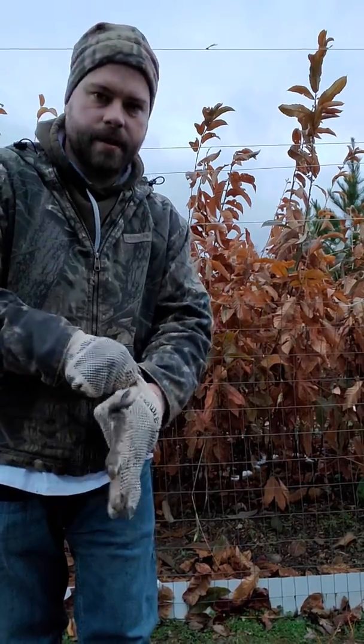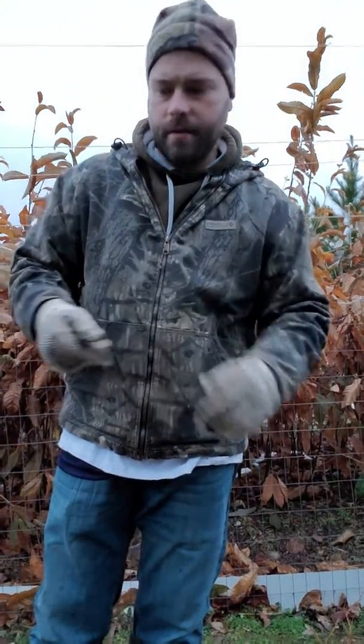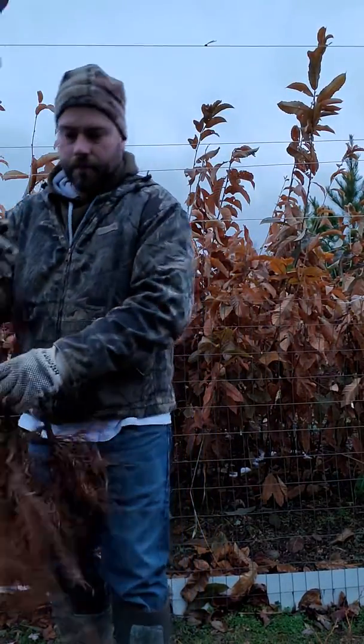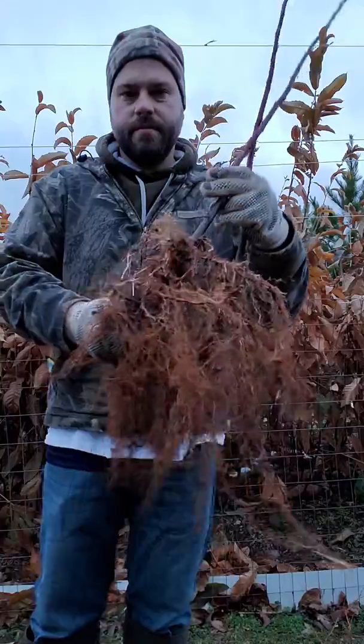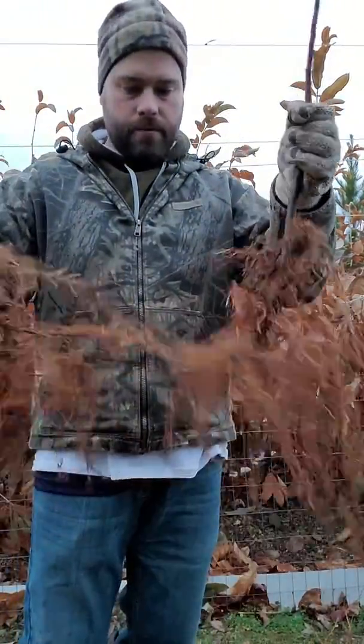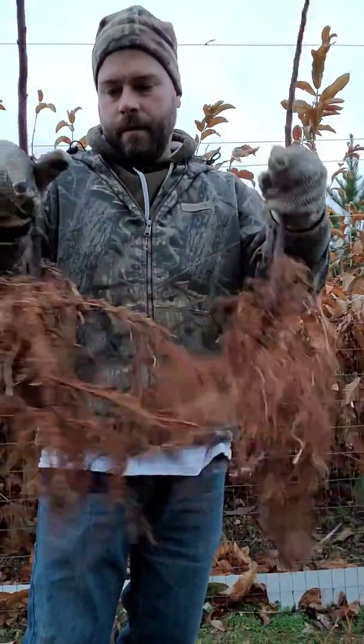Ryan here from Blue Hill Wildlife Nurseries. Today we're going to take a look at rootstocks. This here is Bud 118 — it's a clonal rootstock mainly grown in stool beds, which is produced from stump sprouts.